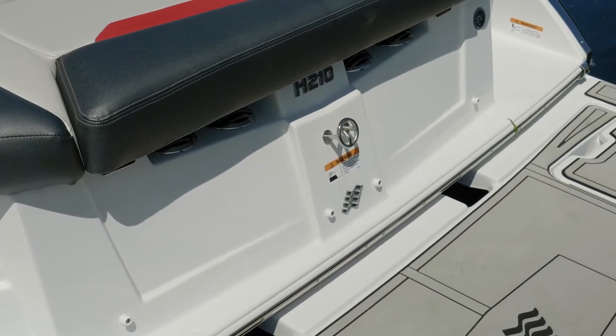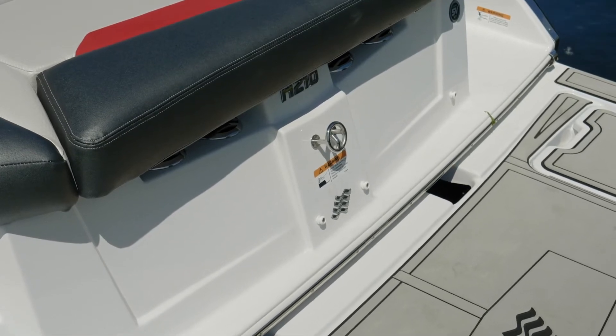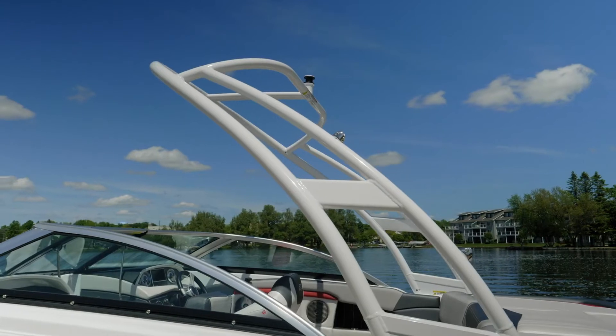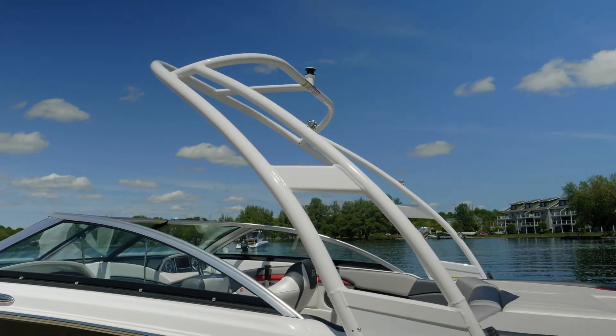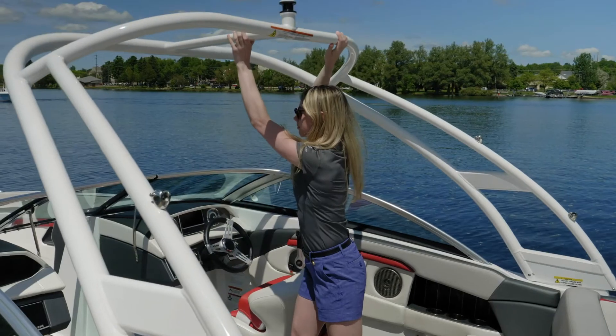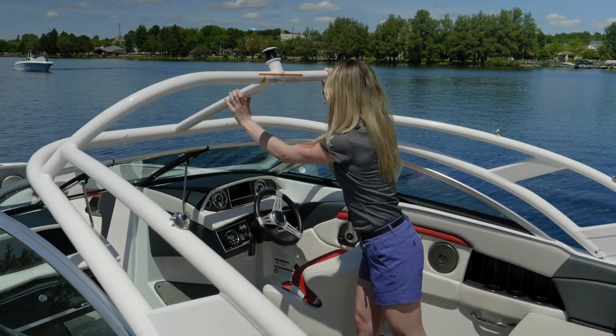When it comes to water sports, the 210 Horizon RS is fully featured with a ski toe eye in the back that's great for skiing or tubing. Additionally, this boat is shown with the optional wakeboard tower that's great for wakeboarding as you have a taller toe point. This wakeboard tower is new for 2020, and it has a gas assist so it can easily be hinged down for lower storage heights.